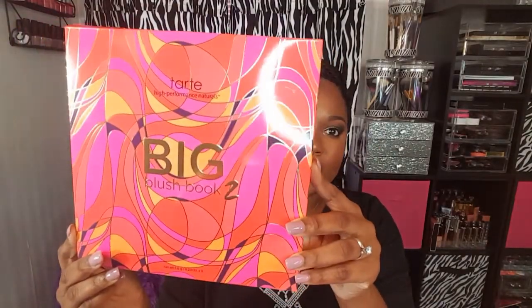So if you guys are interested in seeing my thoughts on the Tarte Big Blush Book 2 and the Pretty Paint Box palette, just keep on watching. We're going to start off with the Big Blush Book 2. I changed my lighting because this was the best lighting for you to see everything true to color. So the outside of the packaging just looks like this.